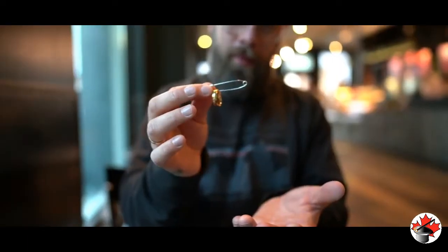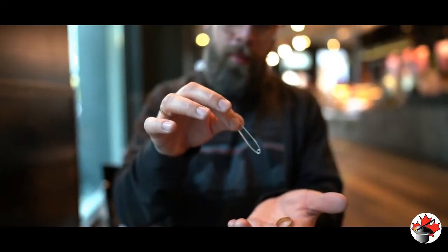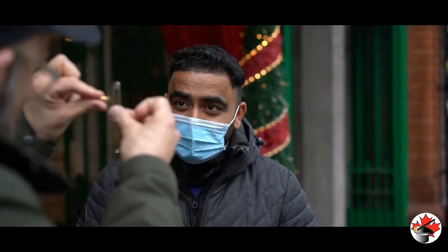Then, in a series of visual phases, each one more impossible than the last, the ring melts completely off the safety pin. And here's the best part — at the end, everything is examinable.